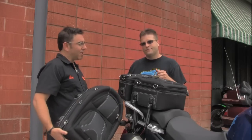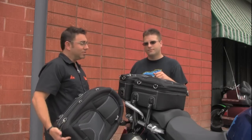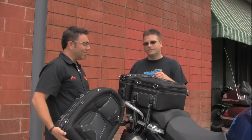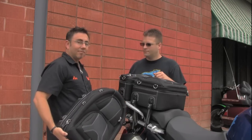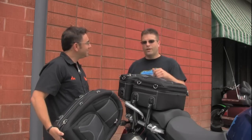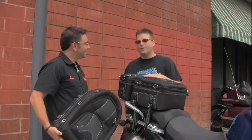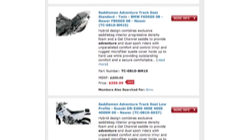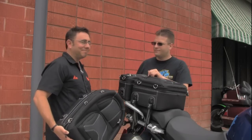Saddlemen is very excited to be part of the adventure touring craze. We're all dual-sporters ourselves and ride and use the product, so we're excited to bring it to market. If you're planning on picking up some Saddlemen luggage, take a look at the Saddlemen Adventure Track seats as well — they're definitely a comfortable seat worth checking out. Seats and luggage — that's what we're all about.